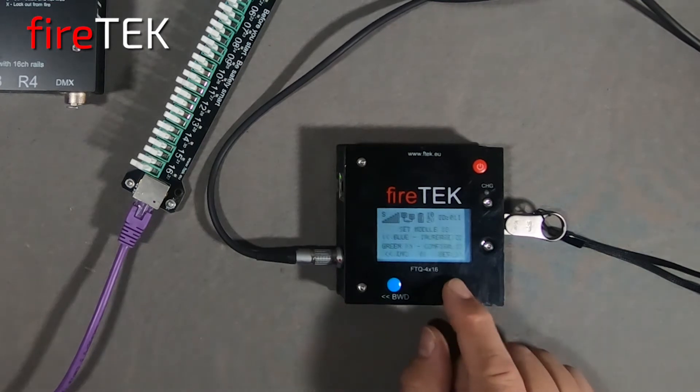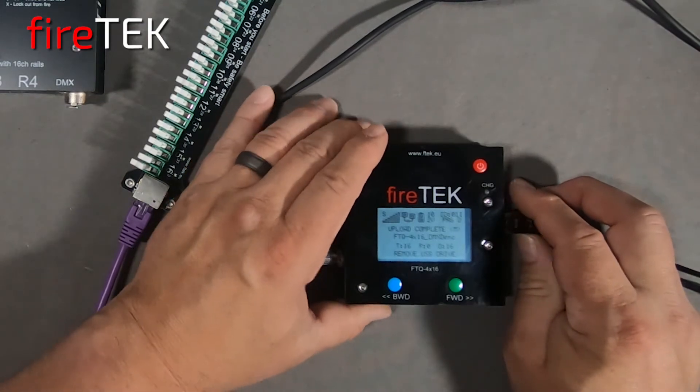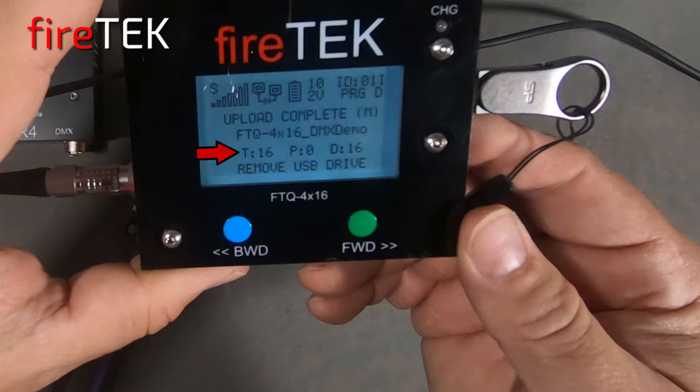I'm going to manually assign the module to ID 1 for this script. We see on the screen that the upload has completed. There are only 16 events in the script — no pyro events — and all 16 events are DMX events for this demo.